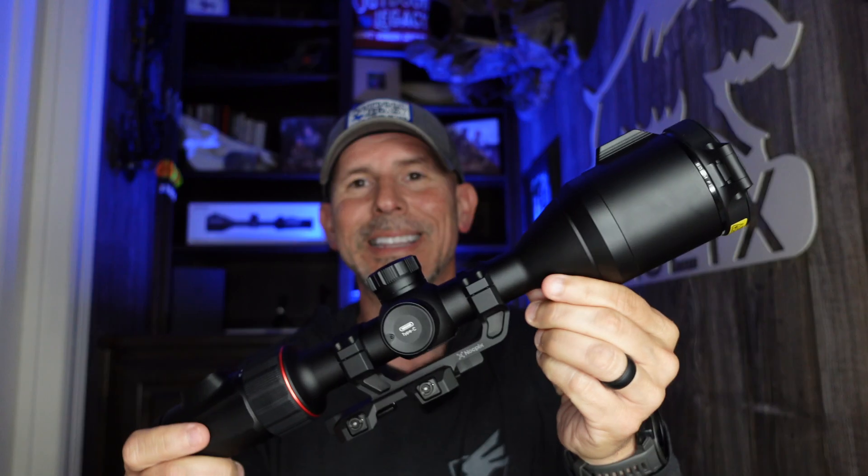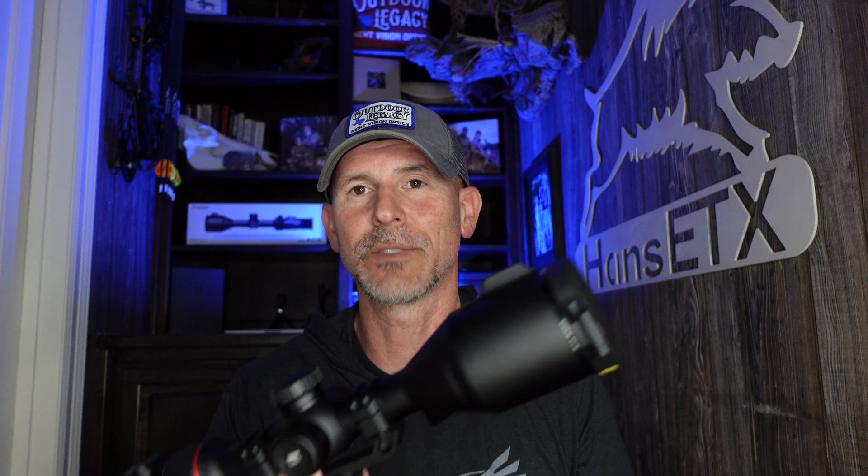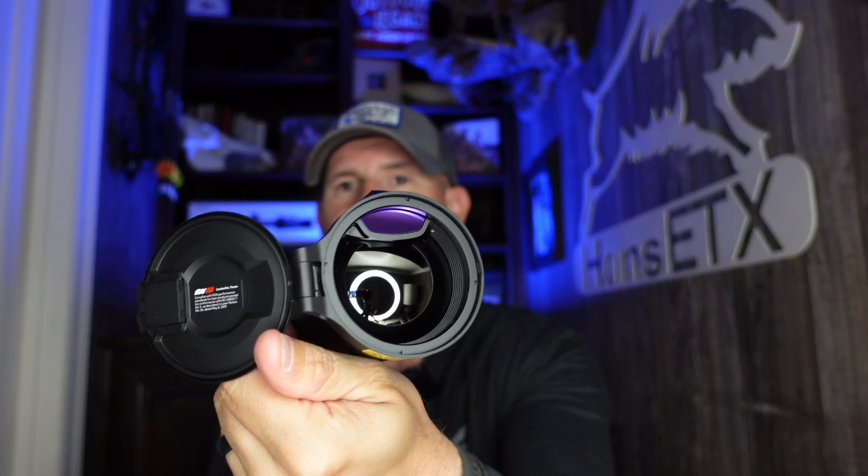Without the laser rangefinder, it's $4,299. Let's bring out the big boy — this is the S60R. S stands for 1280 resolution, H stands for 640, S stands for 1280. This does have the built-in laser rangefinder. Price on this is right at $7,000. We're going to be doing a full review of the L35 and the S60R shortly after this H50R review.